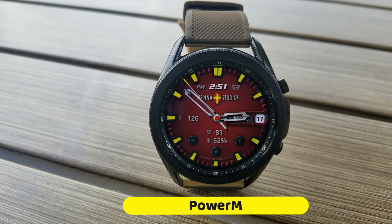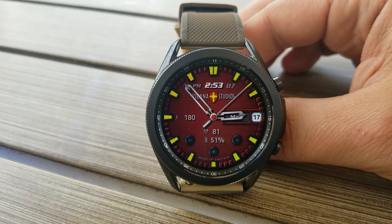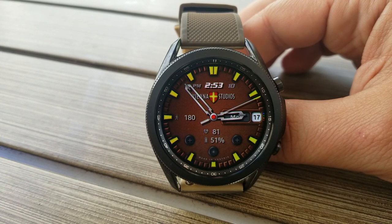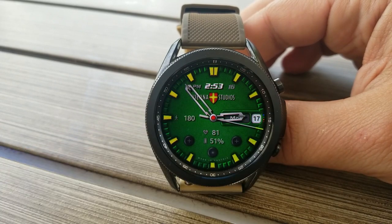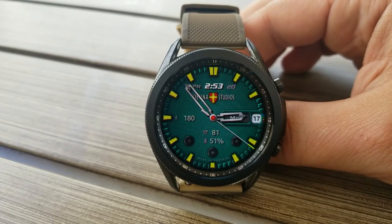There never seems to be a short supply of watch faces packed with features and lots of display frames, and not that there's anything wrong with that, but sometimes it's nice to have clean and simple designs — and that's exactly what you get in this Power M model. This is a hybrid watch face with both analog hands and a digital time readout visible right at the top of the face.